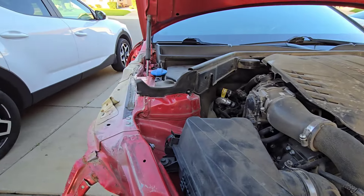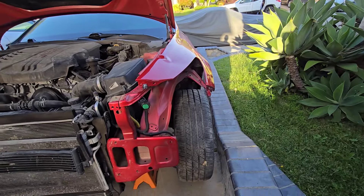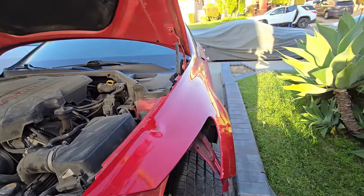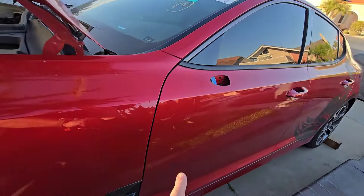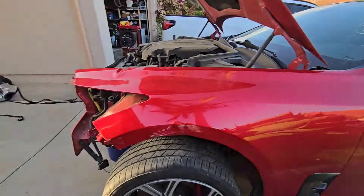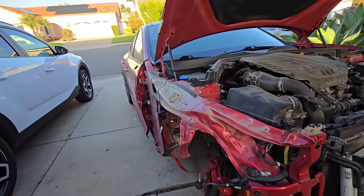I'm gonna have to pull this side out over here, but this side is all good — everything fits. I do have a dent right here I don't know where that came from, I'm gonna have to fix that. There was also a big gouge in the door right here, I'm gonna fix that too. I'm not much of a body guy but I guess I'm gonna learn how to do it.